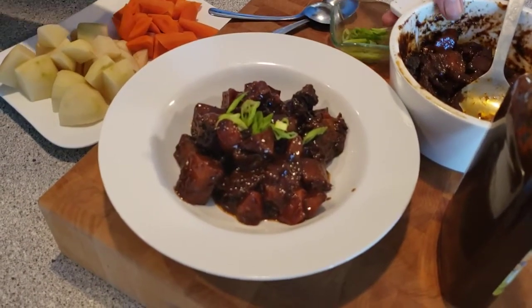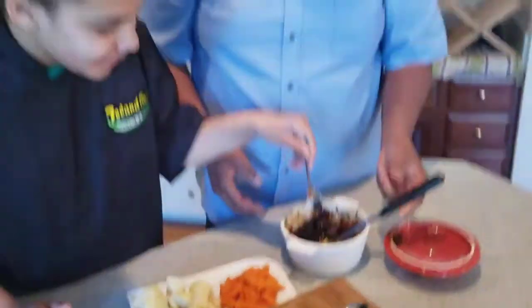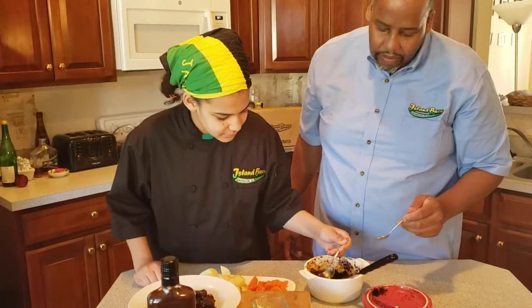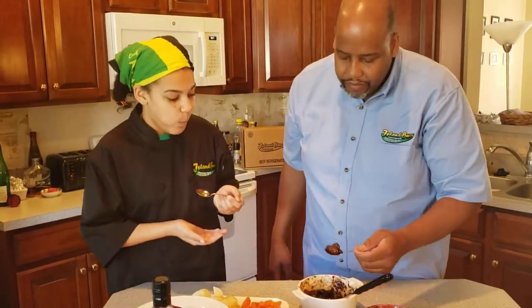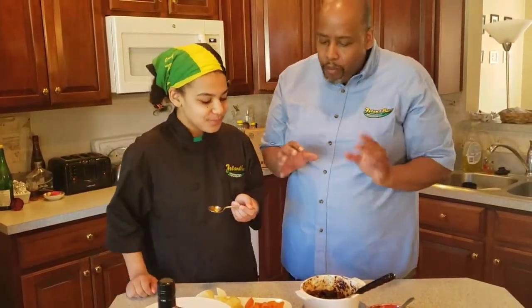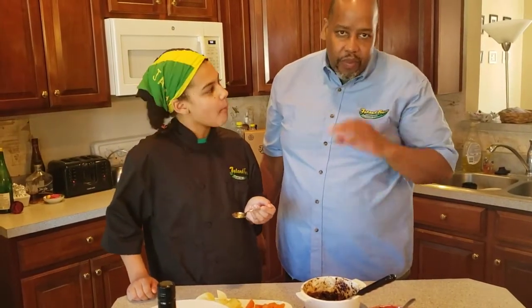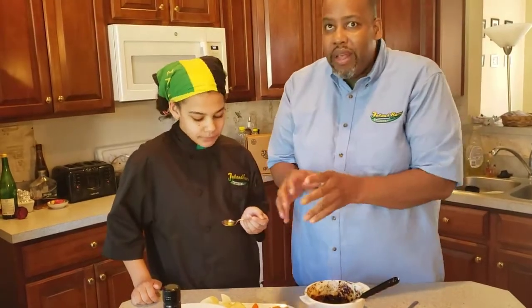Ready to taste? Things are just melting in your mouth. Trust me, people — you won't be disappointed with this. Simple, easy to go. Great as a one-pot meal or a family meal.